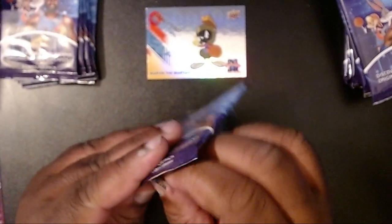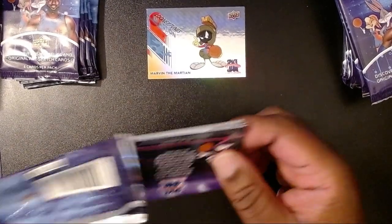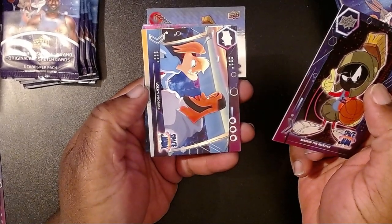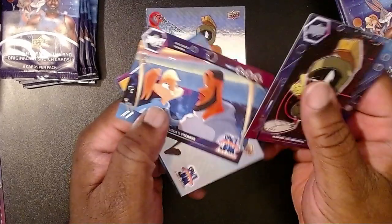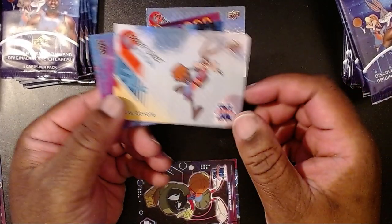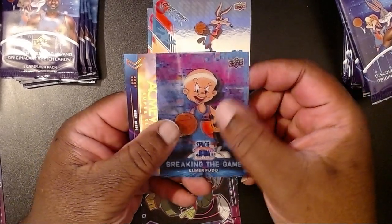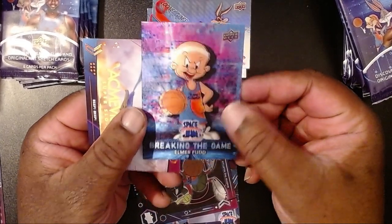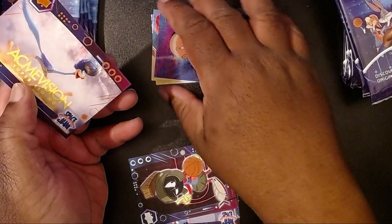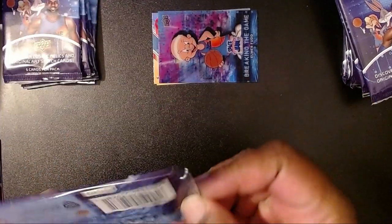Sort of like the Book of Boba Fett blaster boxes I opened, where they have the regular and then the green border, purple border, and so on. We have Marvin the Martian again — I see a theme — then Lola and LeBron, Wile E. Coyote, who I wasn't a huge fan of as a kid but the older I've gotten the more those have made me laugh. Then we have Breaking the Game, Homer Fudd — this one's kind of a lenticular card, pretty cool insert. And then we have another Acme Vision with an interesting colored border.